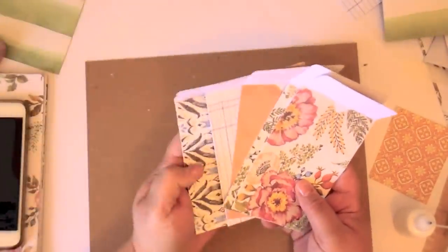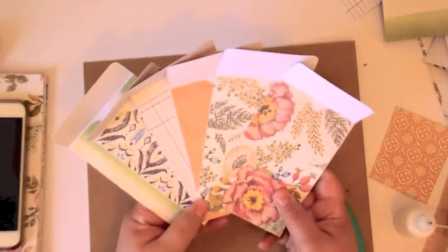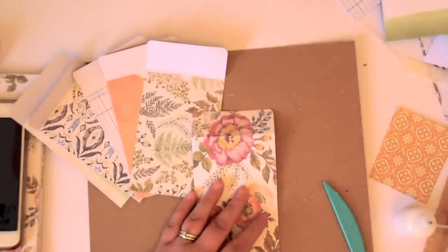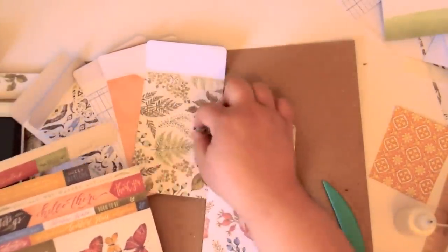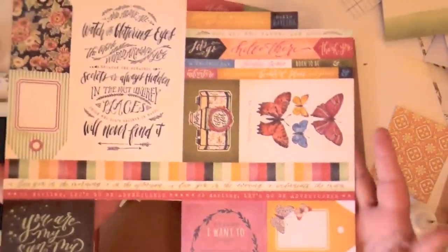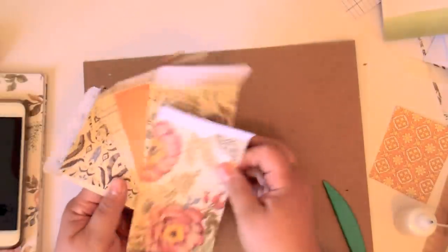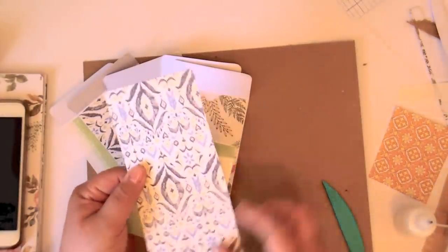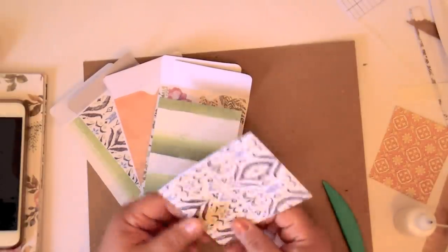There we go — cute little seed packets made out of our scraps. You can even put these in your junk journal. You could decorate the fronts of them — wouldn't it be fun to take cut-apart words from the paper pad and put one word or phrase on each? That cut-apart sheet is actually from the Wildflower paper pad we used. The only other scraps left are the small ones folded in half that I didn't put in the journal to avoid bulk — you can make those into little journaling spots or flippy pages to tuck into the pockets.